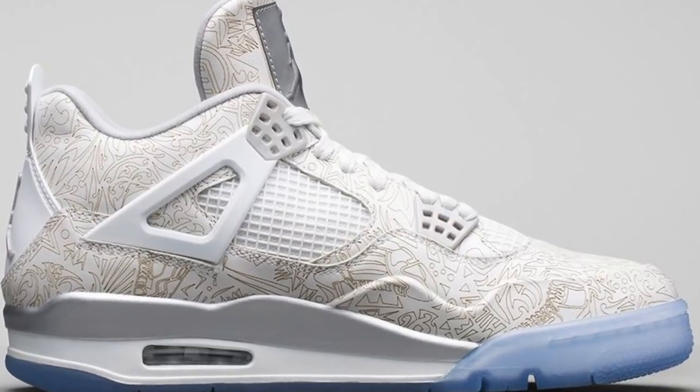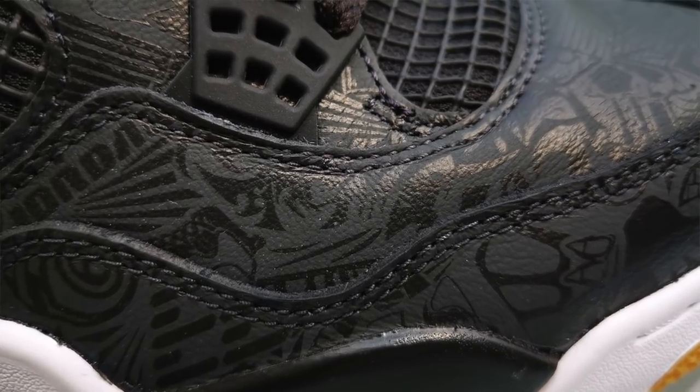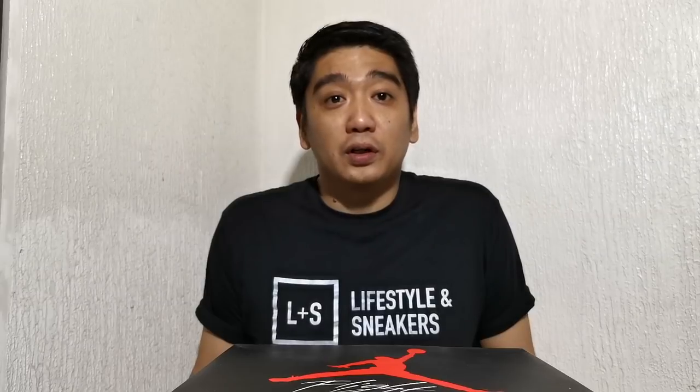All of the previous laser printings had 3M reflective, that's why I'm kind of disappointed that the fourth version — the Black Laser — didn't come with 3M hits. Now let's have a closer look at the Air Jordan 4 Retro Black Laser.